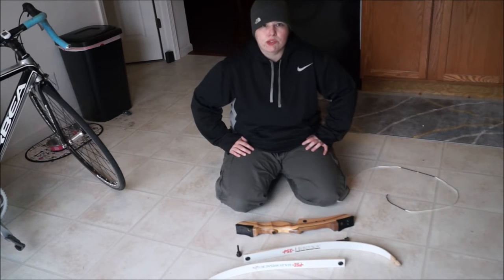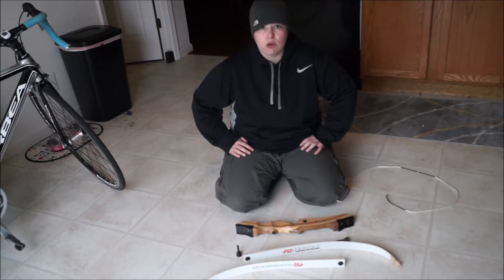Hi everyone, this is Gina here with Scuba Reviews. Today I'm going to show you how to assemble your PSE Razorback Takedown Recurve bow. I bought mine at a local archery shop, which was pre-assembled for me, but it's always a good thing to know how to disassemble it and assemble it.